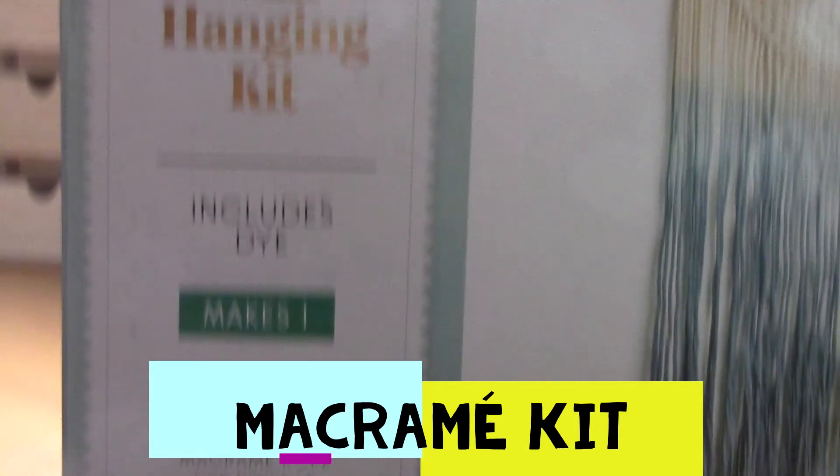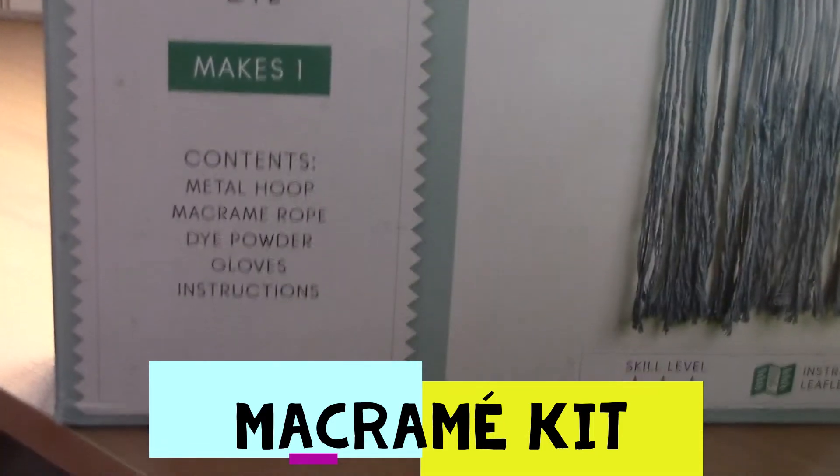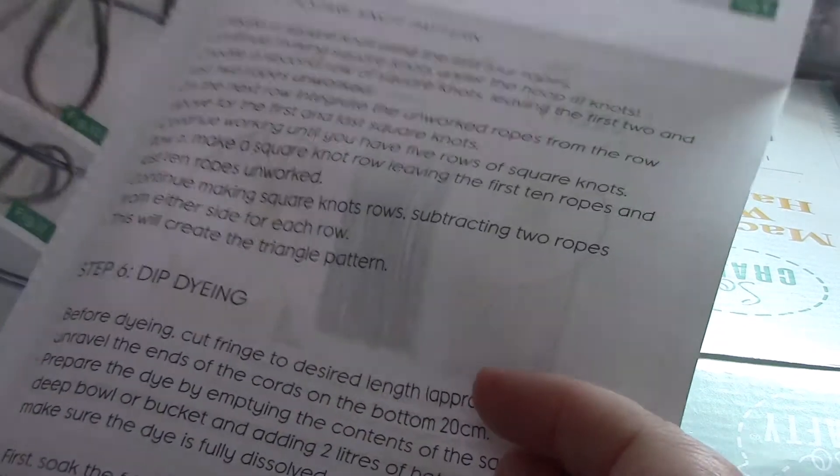Macrame is something I'm interested in learning. I've already had a little bit of a look, and in here I've got all the instructions that I need telling me how to do it, and all of the kit and everything.